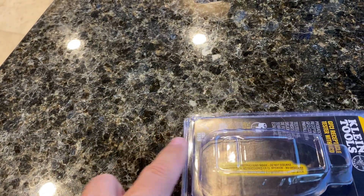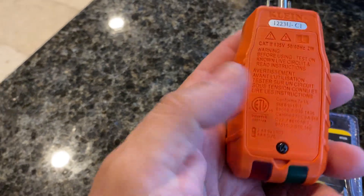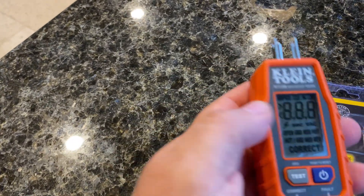This comes with the batteries you need to put in. You just remove this screw in the back here and put the two batteries in — it takes a couple of double A's.